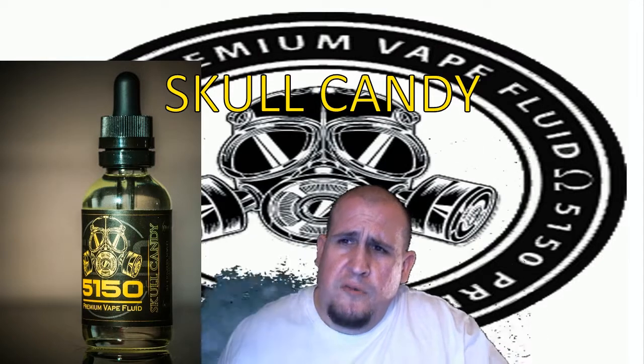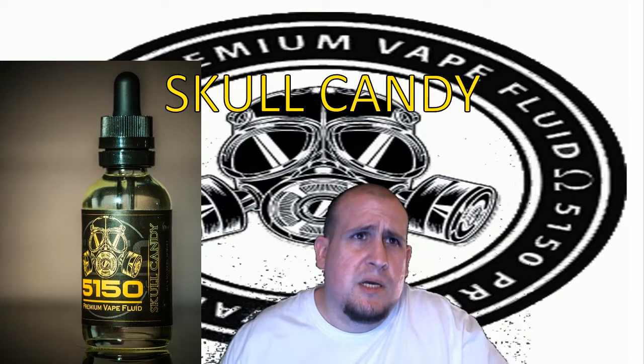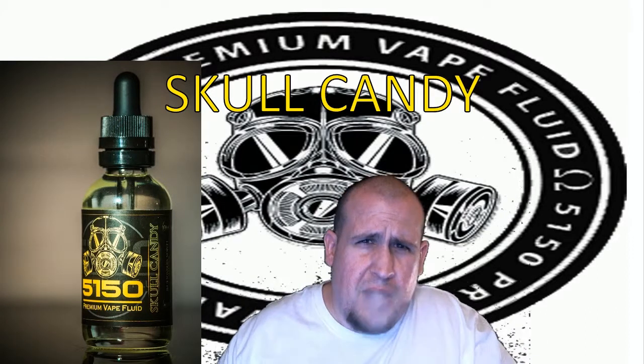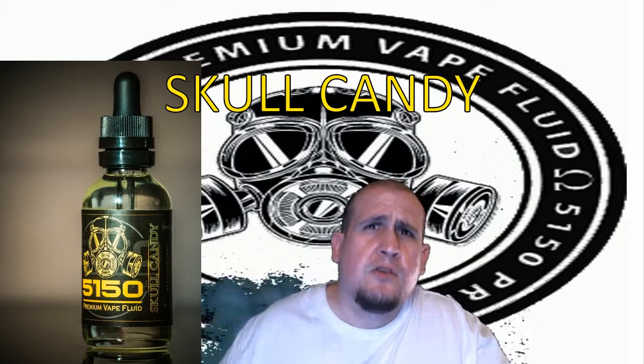So my first initial inhale — you taste the lemon pie. Then after that, definitely the pie crust. I love that you can taste the pie crust. And also the creaminess — the whipped cream.